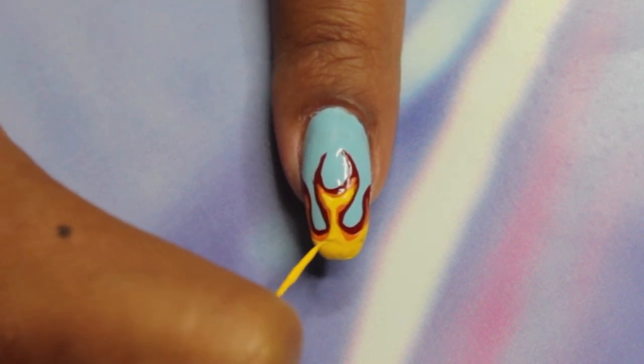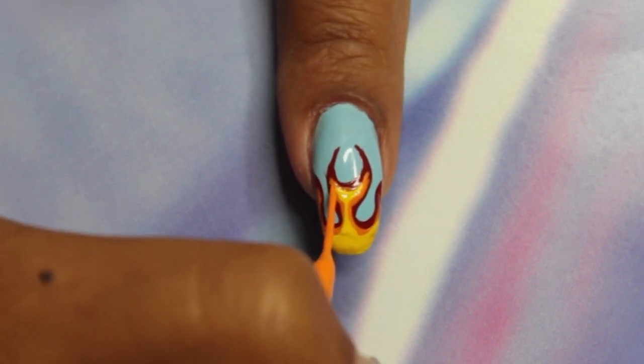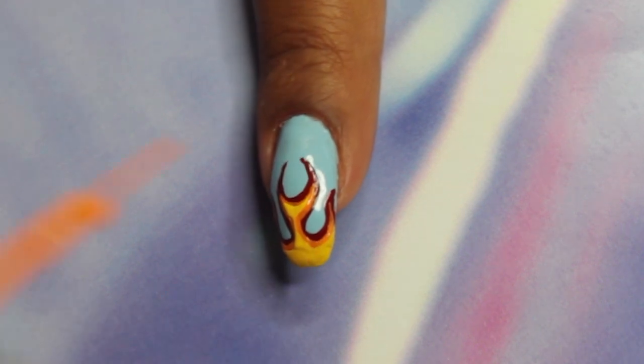Then once you're finished with all three colors, you want to go back in with any of the other stripers and fix up any lines where you made mistakes, just to make sure they're all the same width and nice and neat.